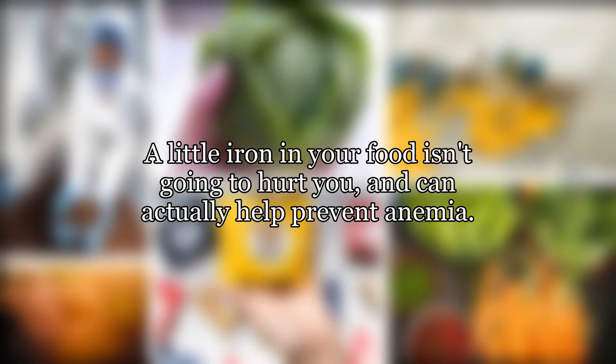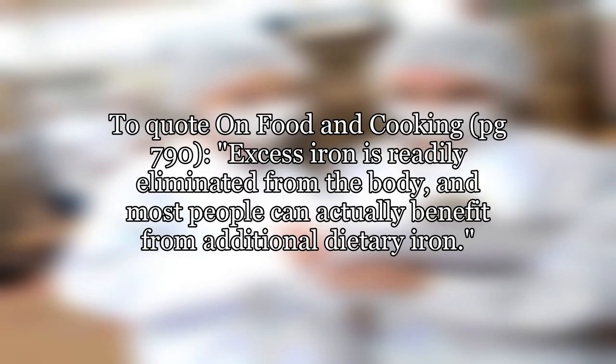You're going to die horribly from cooking in a rusted pan — just kidding. A little iron in your food isn't going to hurt you, and can actually help prevent anemia. To quote "On Food and Cooking," page 790: excess iron is readily eliminated from the body, and most people can actually benefit from additional dietary iron.